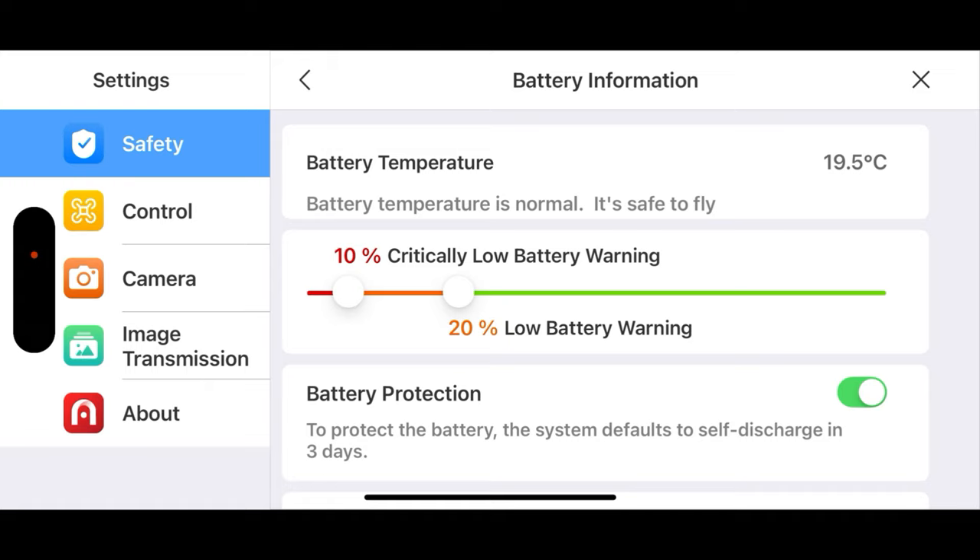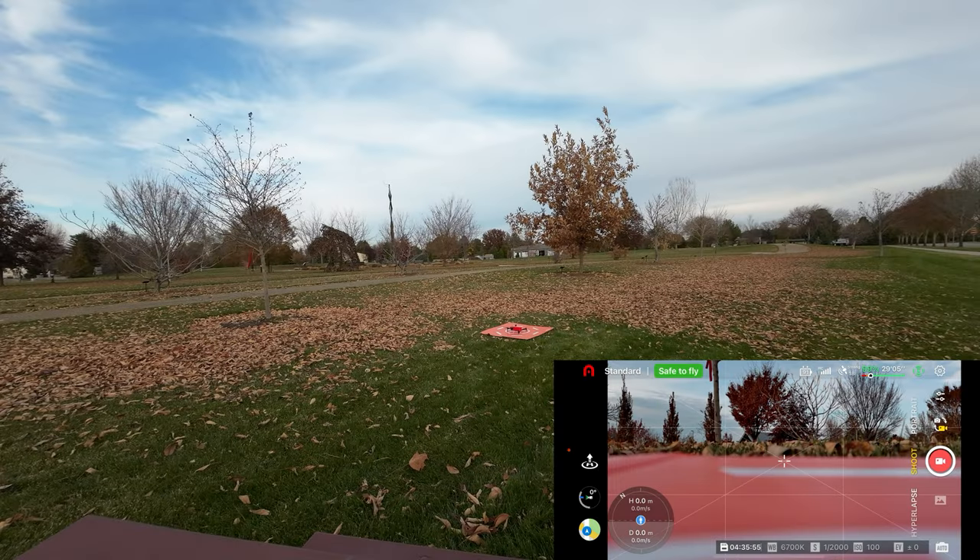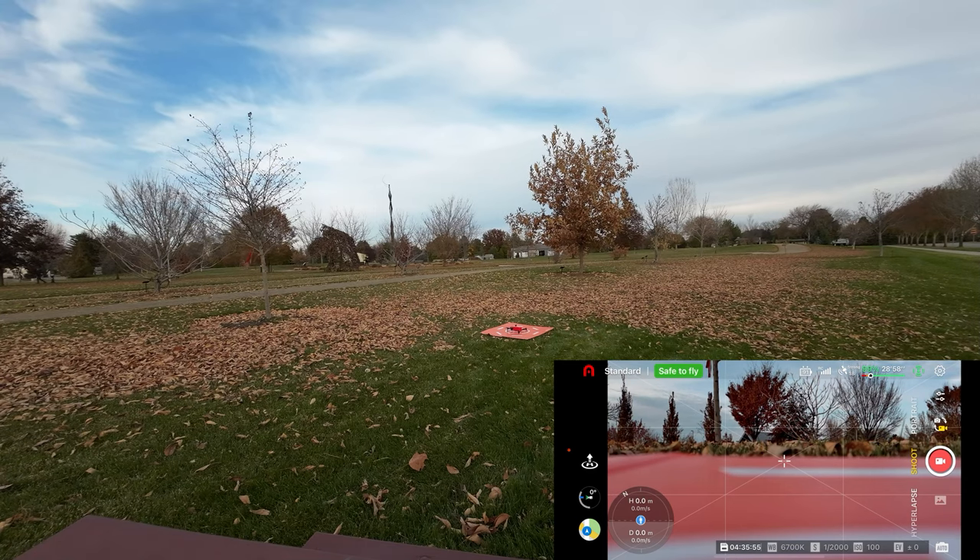I ran into that yesterday where it was trying to land and I thought it was too soon. Battery protection is on, so the battery will self-discharge within three days, which is a good thing. Let's get this guy in the air. I forgot to put my gimbal sticks on, so we'll do that real quick.